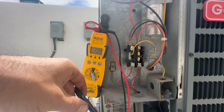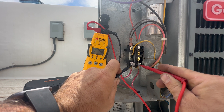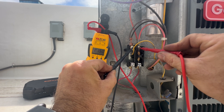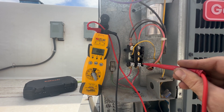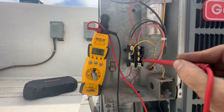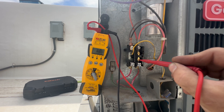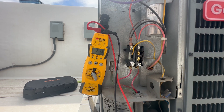Now just to show you: on L1 and L2, between the two we have 215 volts. Between T1 and T2 we also have 215 volts, so there's a connection being made from L2 to T2 because the contactor coil is engaged and making that connection. L1 to T1 is always engaged because there is a shunt right here that always applies voltage.